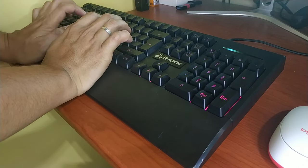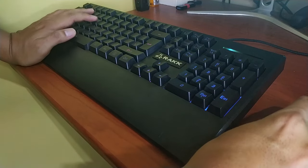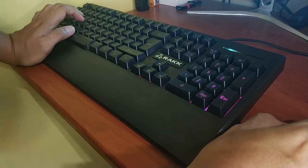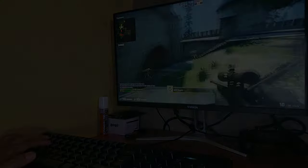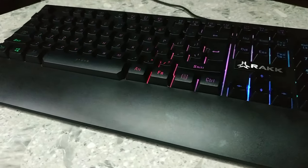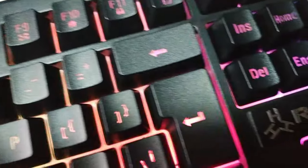I've tried using this keyboard for a week before making this review and I can say the experience was great. I've been using a Logitech MK240 for the longest time and switching to a full-sized keyboard like this feels liberating — it even feels better than an office keyboard. Sure, I can get a better experience on pricier mechanical keyboards, but for me personally this budget keyboard performs just enough for the price. So there we have it guys — if you're hunting for a budget keyboard, I suggest you give the Raxari a try. For 695 pesos, this keyboard is packed with features to give you a pleasant gaming experience.